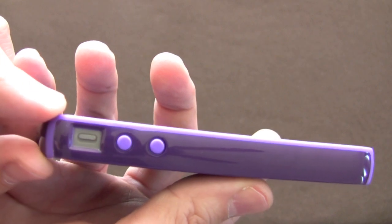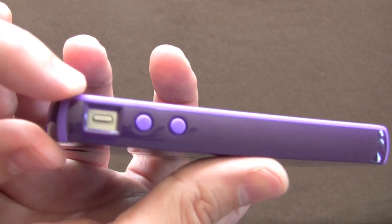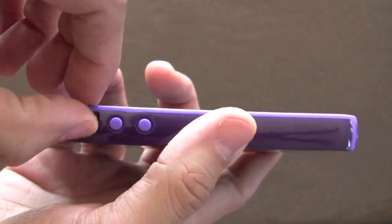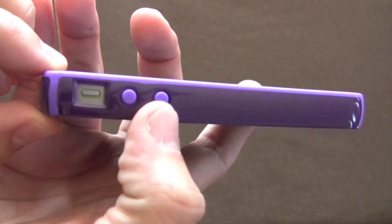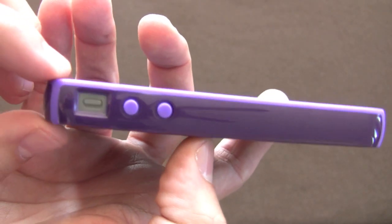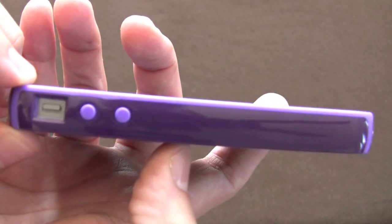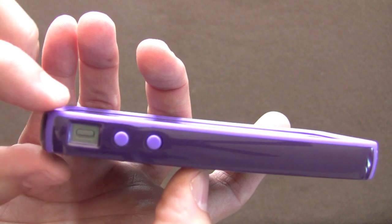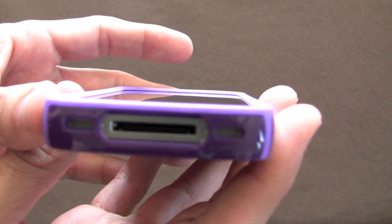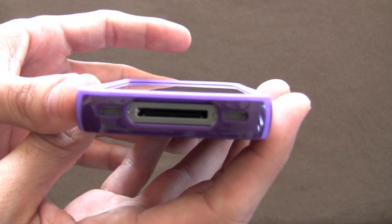Taking a tour of it: on this side you've got your cutout for your ringer mute switch, which is very easy to access — you can switch it up and down relatively easily. You've got your volume control buttons, which are also easy to press, almost as easy as the official Apple bumper case, requiring just a little bit more force. On the bottom you've got your cutout for the dock connector as well as cutouts for the speaker and microphone.